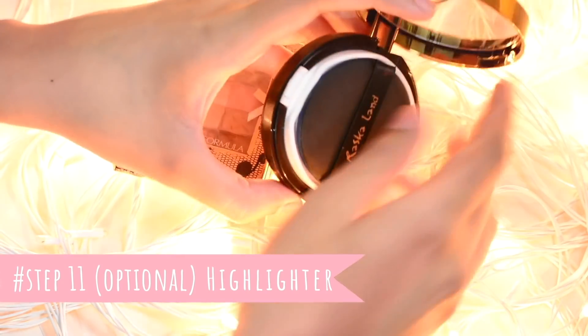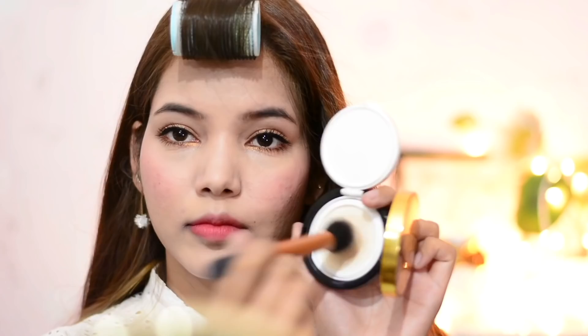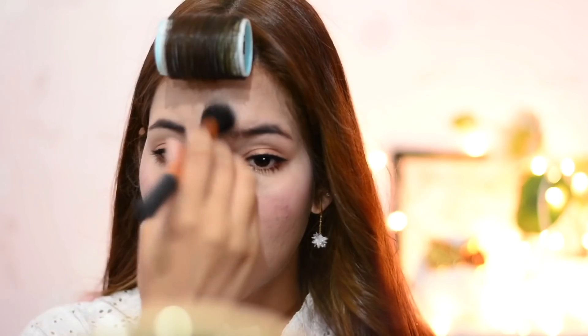I included a step 11, but this is completely optional — I just wanted to use highlighter for more glow. You can use any powder or liquid highlighter. Here I'm using a cushion highlighter, which is really good for natural glow. I'm using a brush for a really soft look and applying this highlighter all over my face — I always go a little crazy with highlighter!